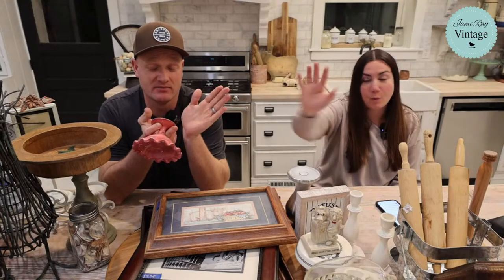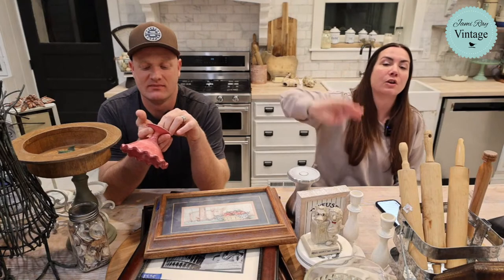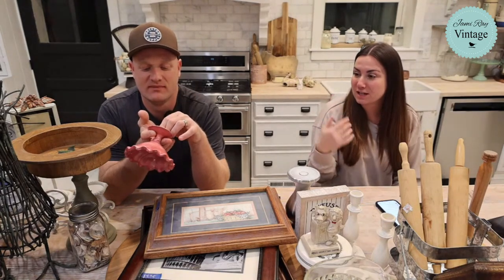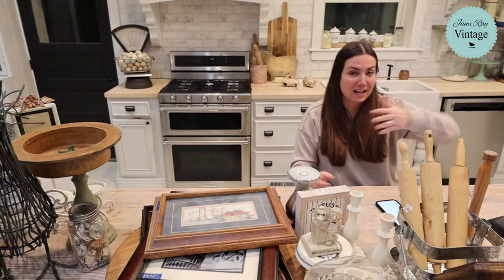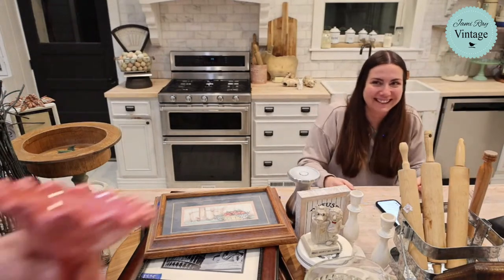We traded in the Jeep this week. We won't tell you what we got — if you watch our thrifting video on Monday, when you see the interior of the new car, you'll have to guess. Our salesman was talking about hair, and Zeb said he didn't have to worry about that. The salesman hadn't seen Zeb take his hat off — and then Zeb took his hat off.